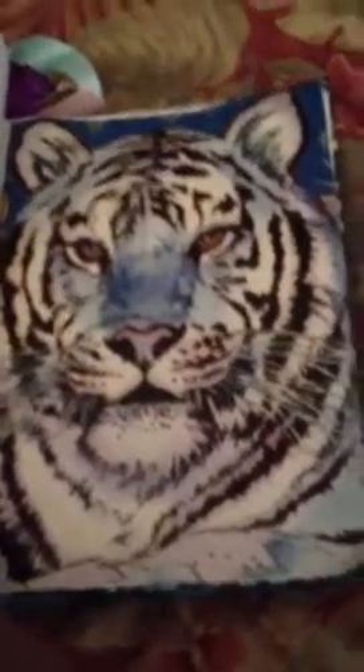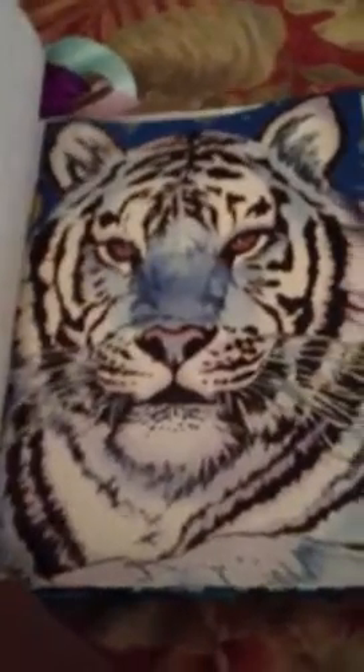This came off of like a folder I had in high school and I just thought it was cool — the tiger. And this is just a bunch of envelopes that I glued in here. And this is from my makeup — some of my makeup brushes, the things that they came in.